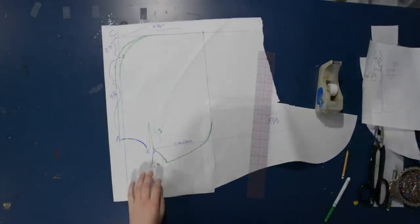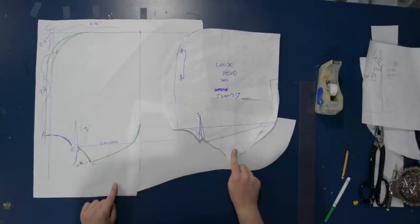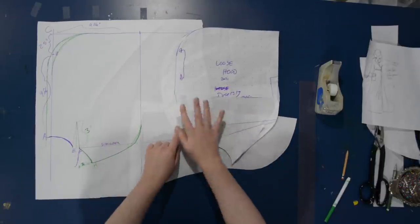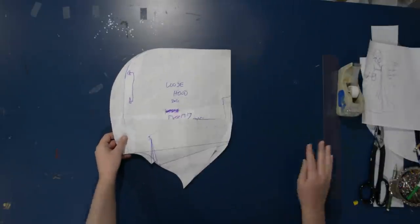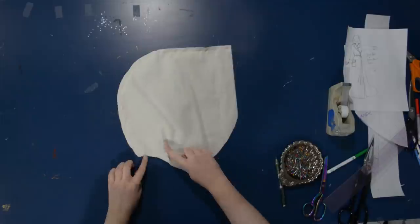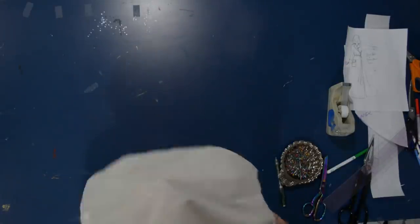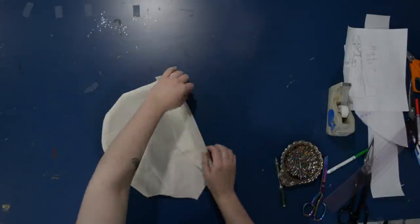I'll add seam allowance down along the back of the hood and ease that up to the top. I cut this draft out of muslin and played around with it on my head to see if I wanted modifications — whether I wanted it deeper, more or less curved. My customized hood pattern ended up with a slightly further curved back and a little bit wider. I also made it deep enough that I could fold it back in the front so the lining would show, which I thought would be fun.